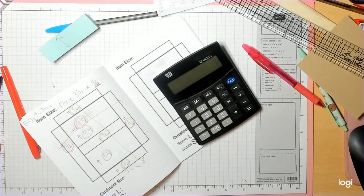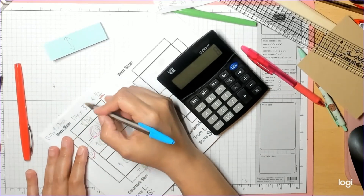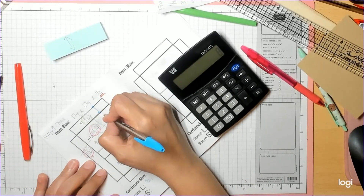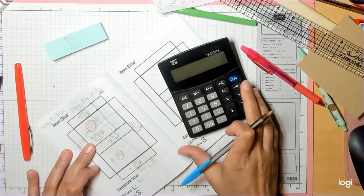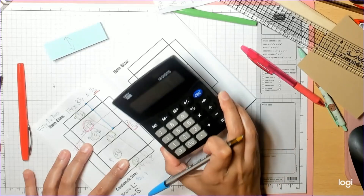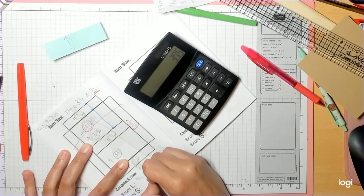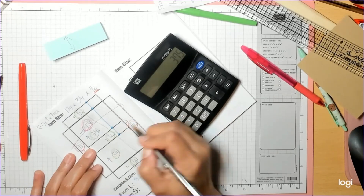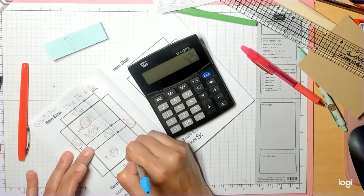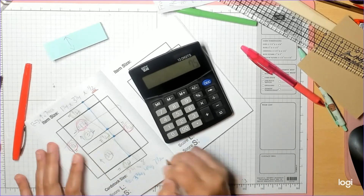Score on the long side — we can see that the long side is the green side. Our first measurement goes from this line to here, so that's half an inch. Then from here all the way to here: 0.5 + 3.25 gives you three and three quarters. From three and three quarters you add your half an inch, giving four and a quarter. Then you add the three and a quarter, giving seven and a half.